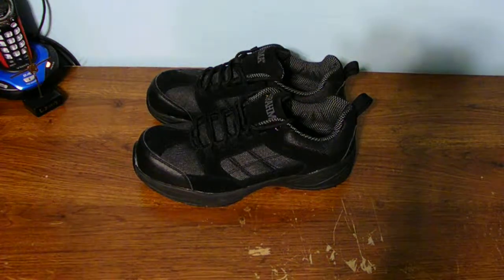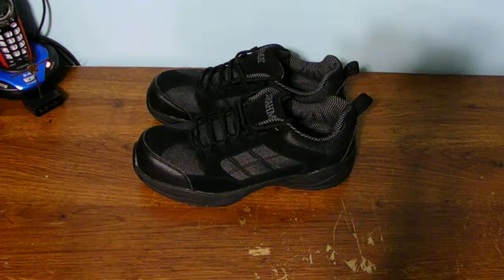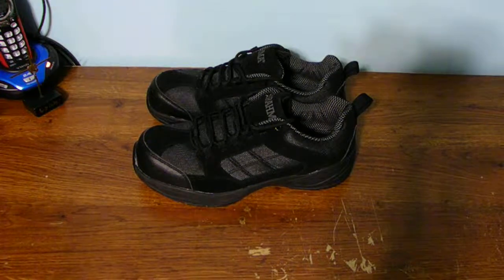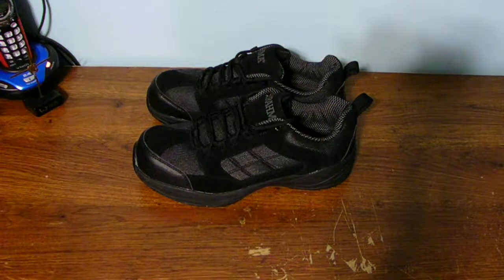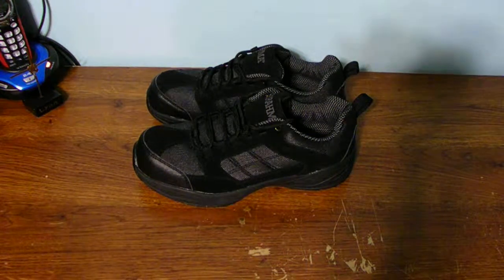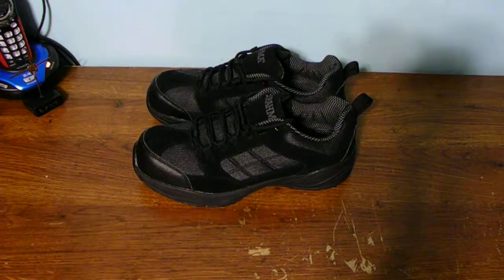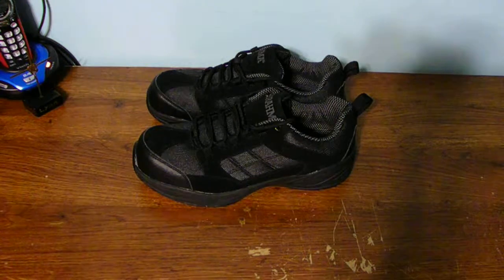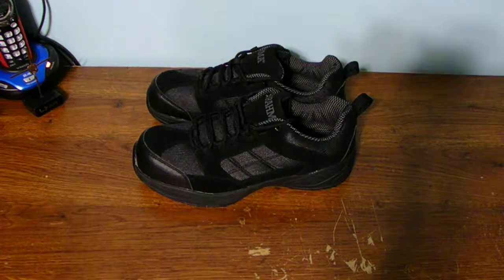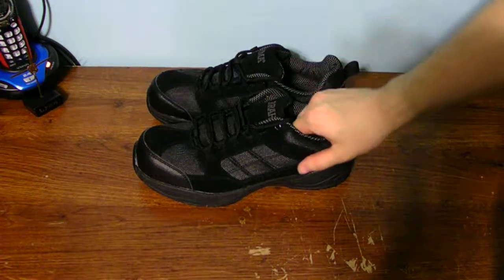I also bought a pair of work boots for here at home when I am doing plowing or shoveling with those style boots. Let's give you a bit of a look around and see what they actually look like. These are size 10 shoe, US. I don't know what size you guys are in Canada, I'm sorry. But these are what my shoes are.